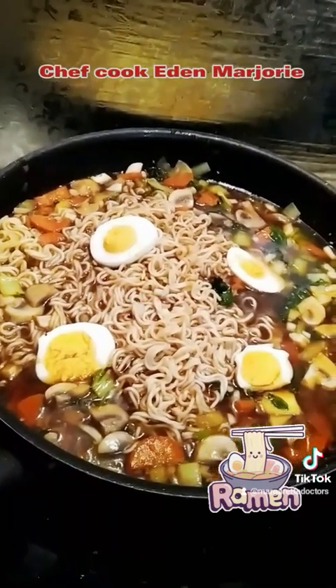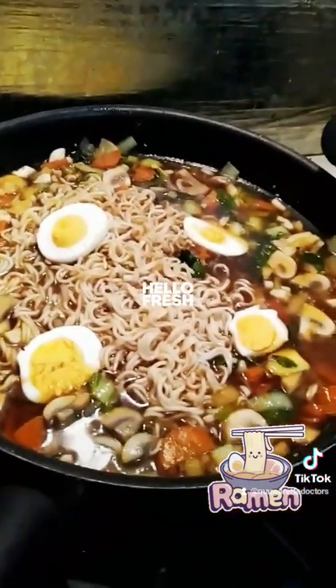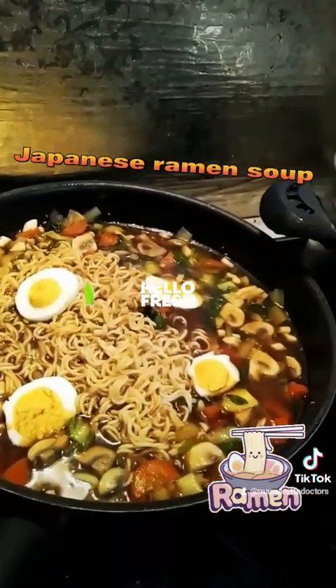You can add chicken if you want, but just two small pieces — big pieces for people who like jamming ramen soup. You can add more if you want.